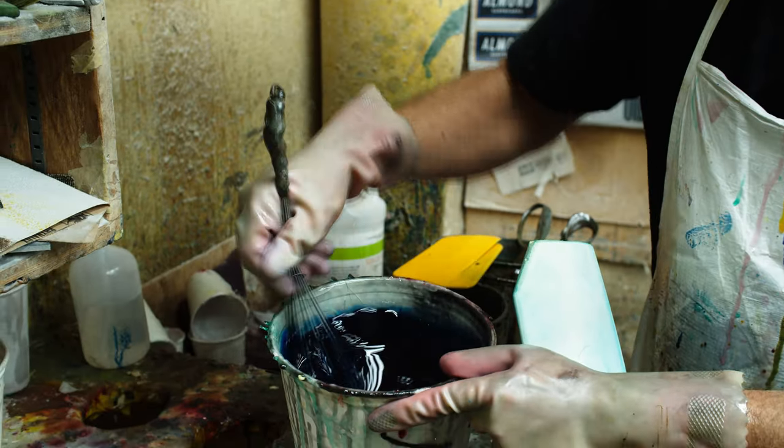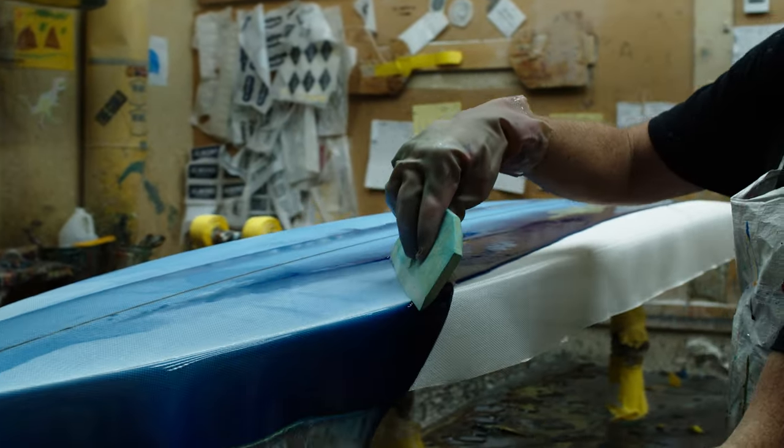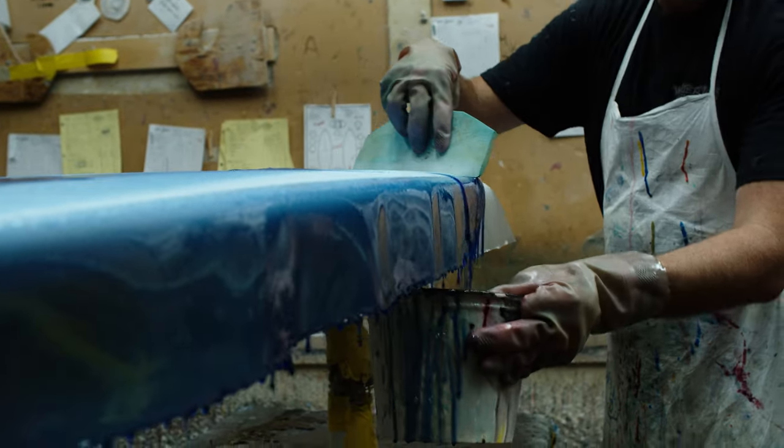As you can see, the color looks nearly black in the cup, but when you spread that color in a thin layer over a large white surface like a surfboard, you reveal its true shade and hue.